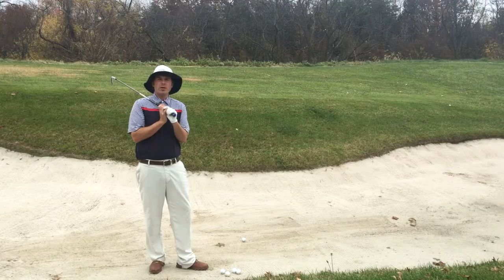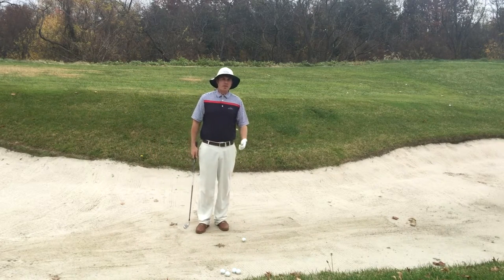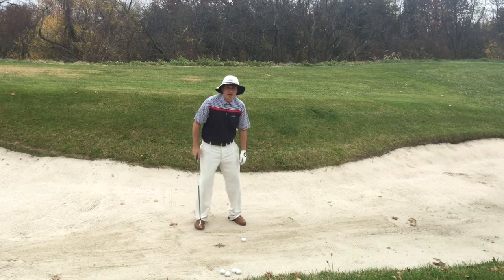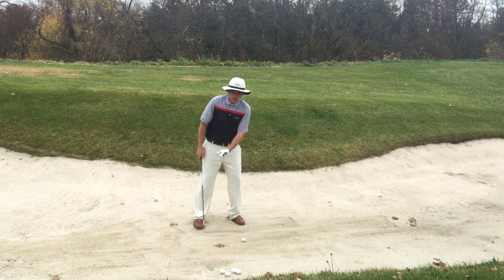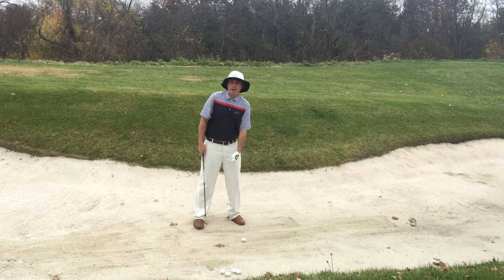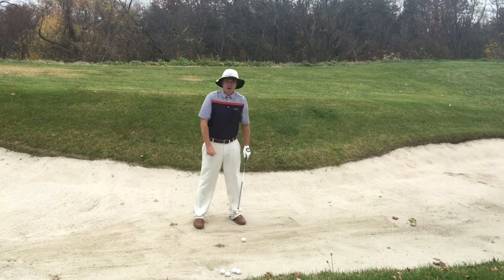One of the things I like to do is set up with a little bit more weight on my left foot. When I get in there, I don't dig in tremendously — I set up with a little more weight on my left foot. The reason I do that is because I want to make sure that I'm not contacting the sand behind the ball and getting too much sand.